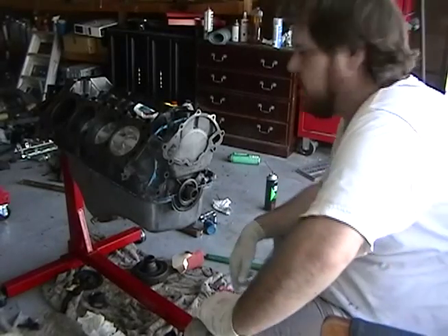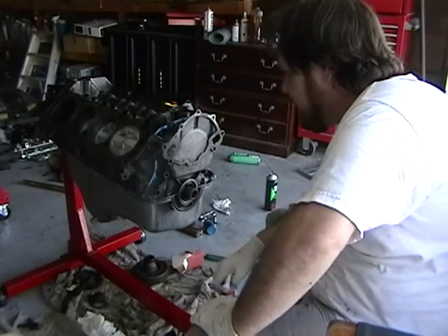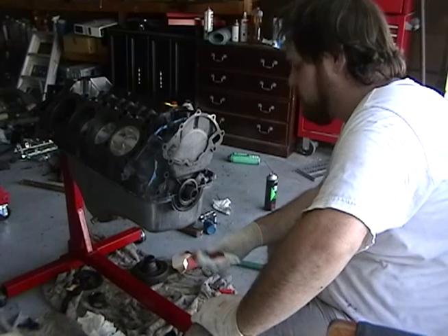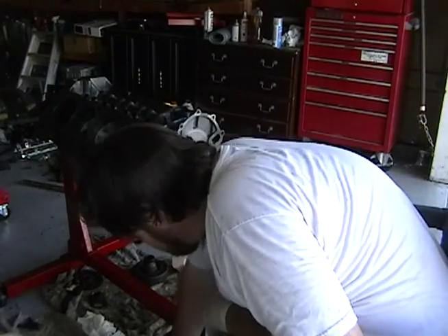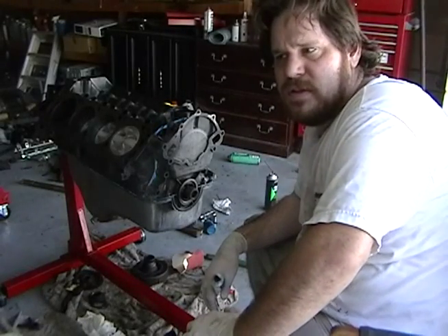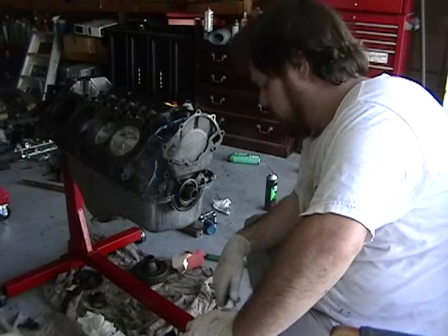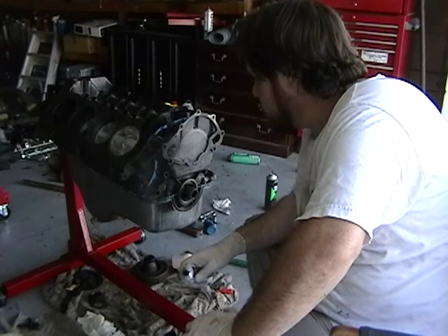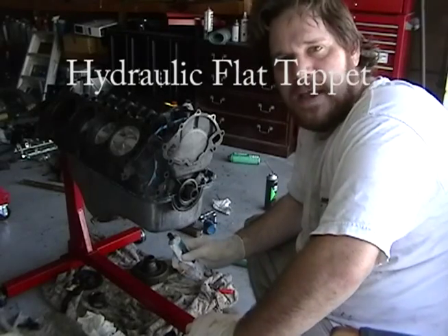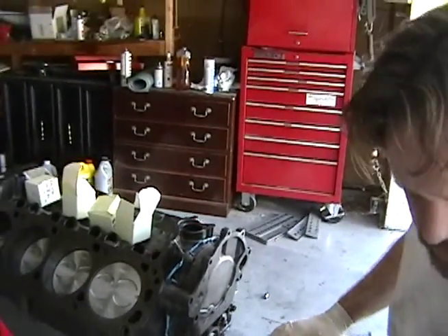Hello, Mike here. I think it's real progress — got the pan on last night. Today we're going to put in the lifters. These are just some Summit Racing standard lifters — they're the flat tappet type. We're putting in the lifters right now, I'll give you some more close-up views.